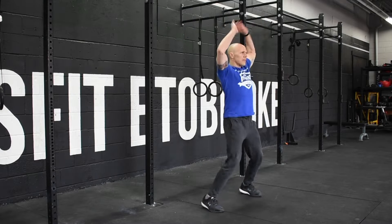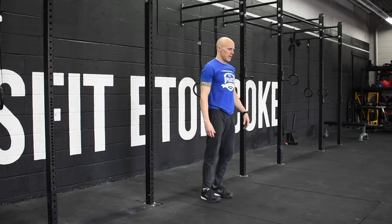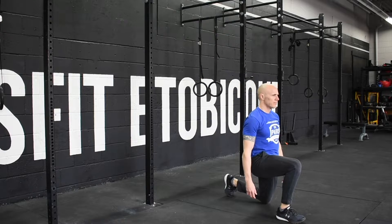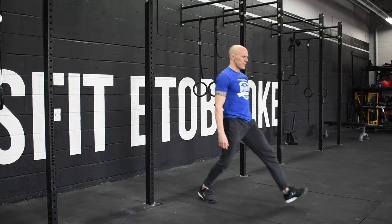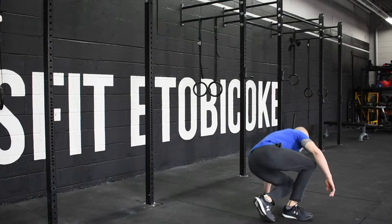Today's warm-up is 5 minutes starting with 12 jumping jacks, 12 forward stepping lunges, and then 12 glute bridges. You'll perform all three movements for five minutes.